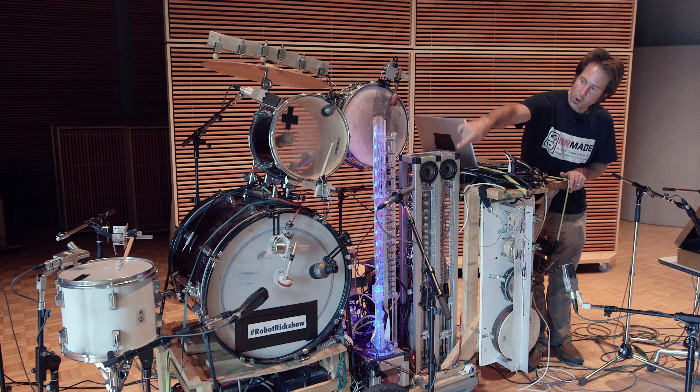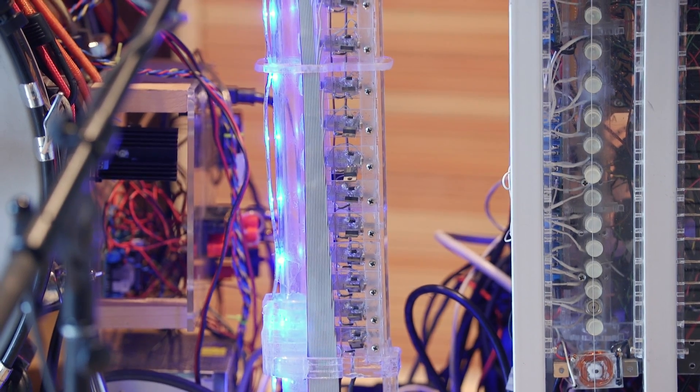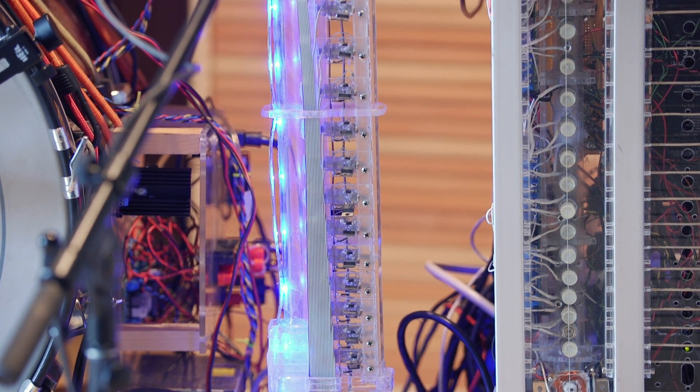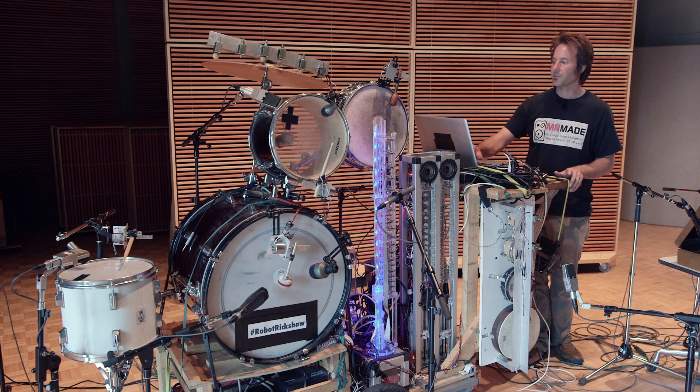The next one is the glowing blue tube that's standing in the middle. Its name is Kari, which is Cylindrical Aerophone Robotic Instrument. It's like a clarinet — it looks a little bit different, but it's made to be played by robots, not people.